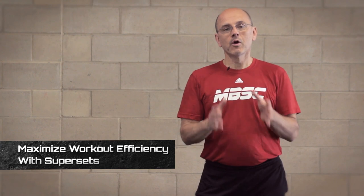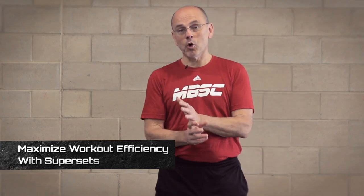Hi, I'm Mike Boyle. We're going to talk a little bit about supersets today and how supersets can help you improve the quality of your workout. Supersetting is an old bodybuilding concept and initially the idea of supersets was about moving rapidly from one exercise to another.